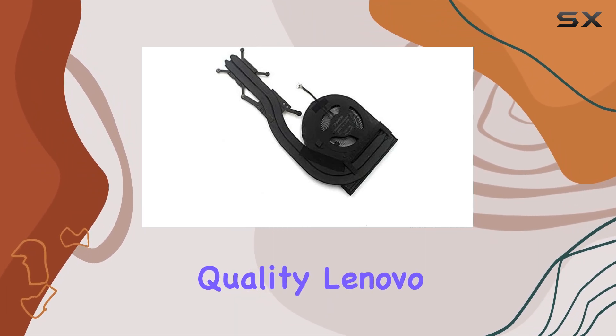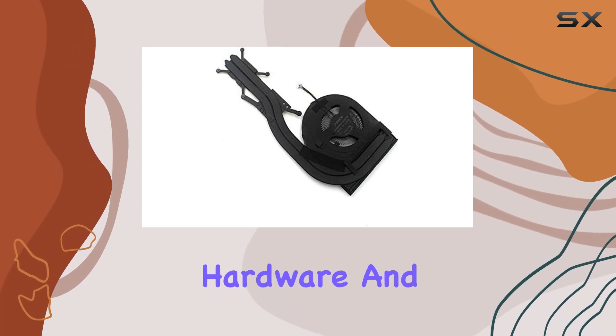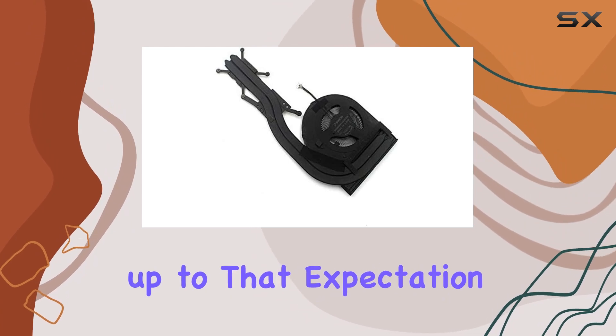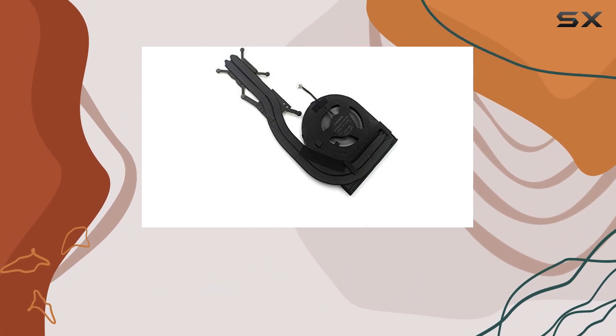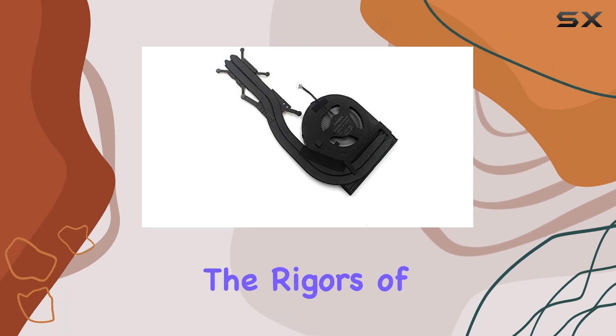First off, let's talk about build quality. Lenovo has a reputation for manufacturing robust and durable hardware, and this cooling fan and heatsink combo lives up to that expectation. The materials feel solid, and the construction appears to be sturdy enough to withstand the rigors of everyday use.